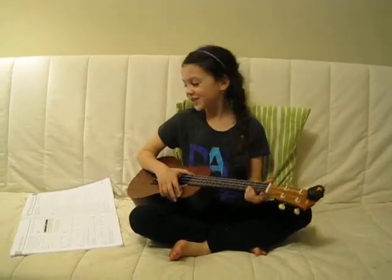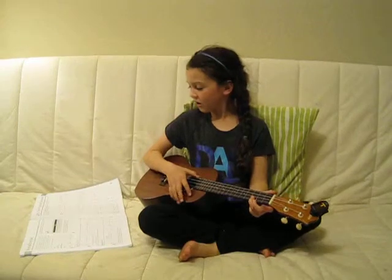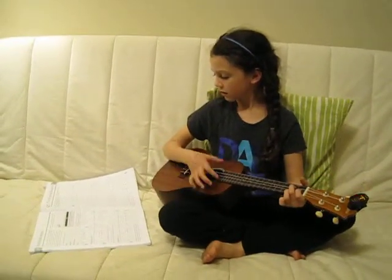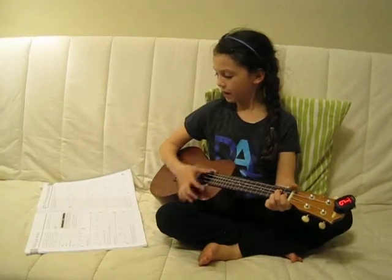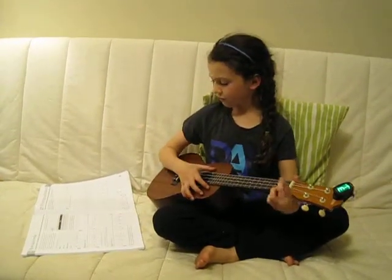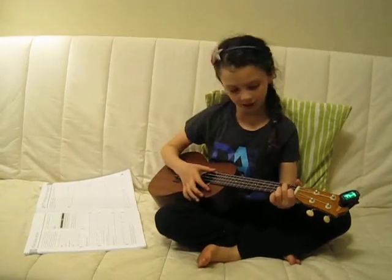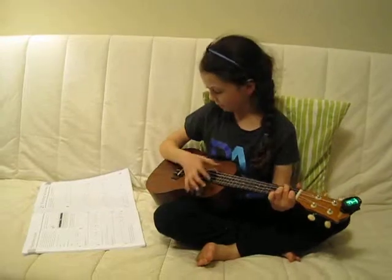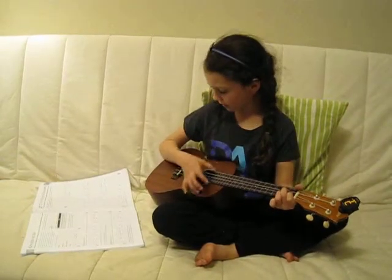One, two, three. If you're happy and you know it, clap your hands. If you're happy and you know it, clap your hands. If you're happy and you know it, and you really want to show it. If you're happy and you know it, clap your hands.